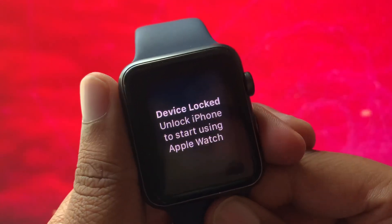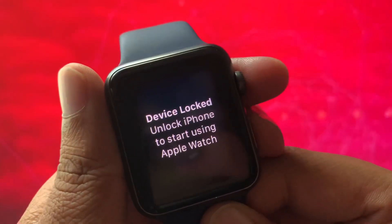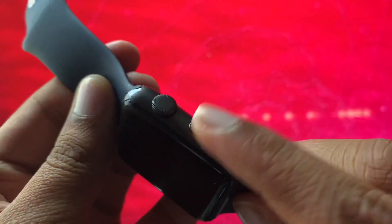And there's no way for me to actually unlock it. So to fix this issue, the only thing you can really do is to actually reset your Apple Watch. And to do that, you will just need to hold down the little long button right here.